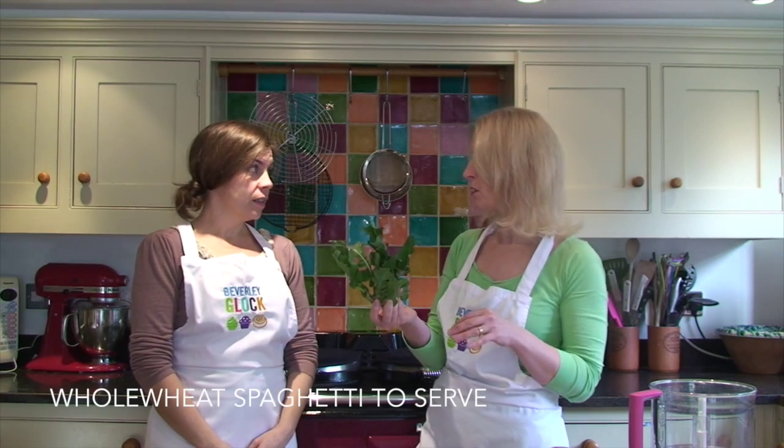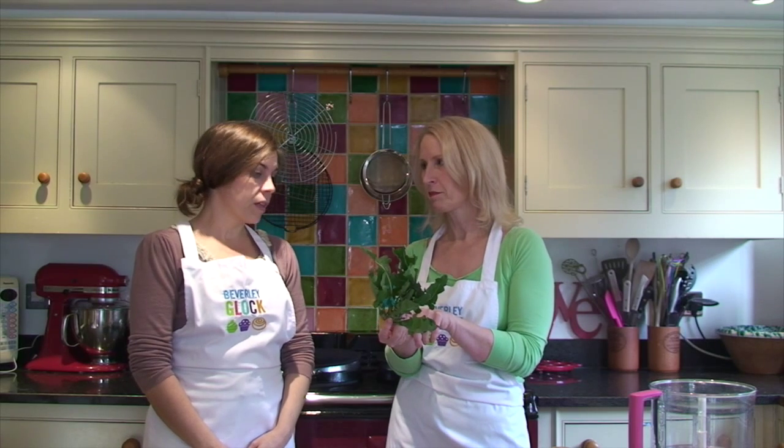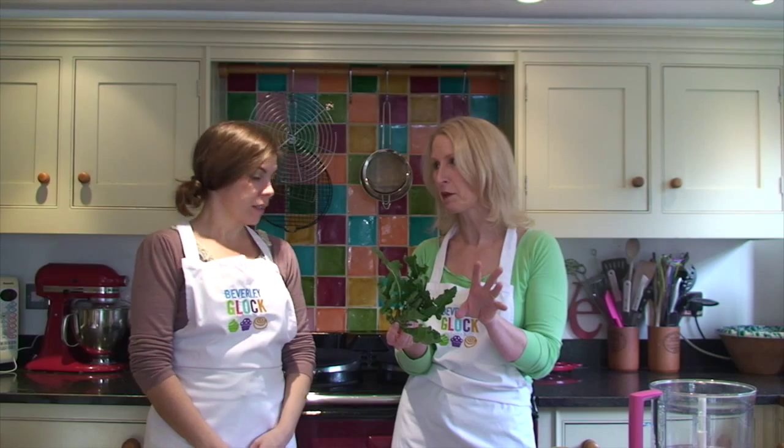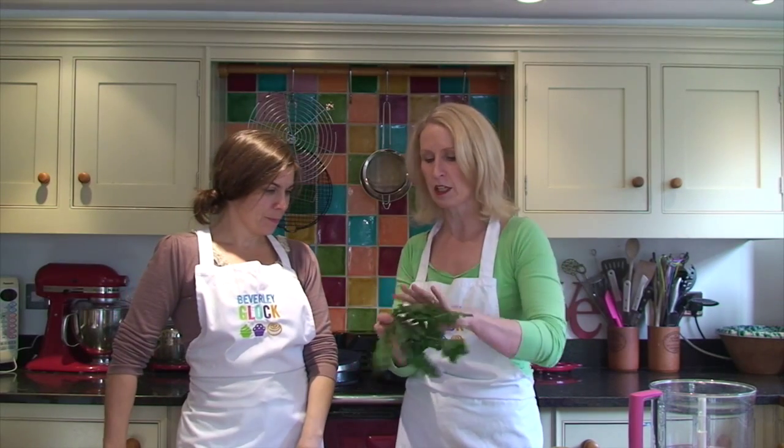So, pesto. Do your kids like pesto? Yeah, they're good with pesto actually. So we're going to make pesto with this. They won't see it because it will just look like any other stuff in their jars, and it's full of goodness because we're just going to chop the bottoms off and blitz it.